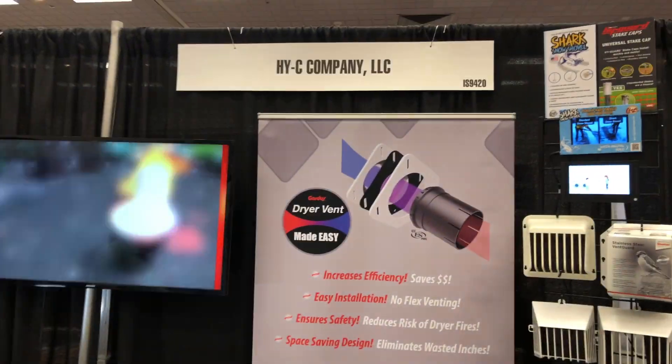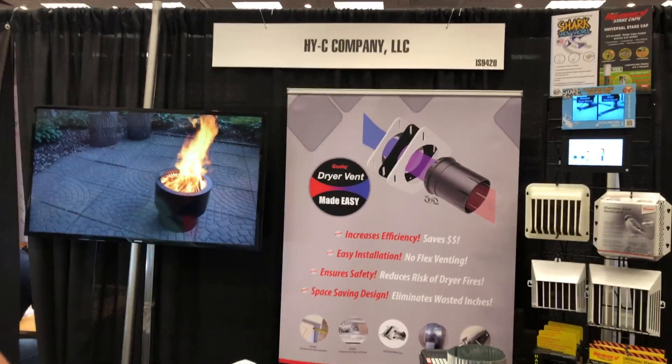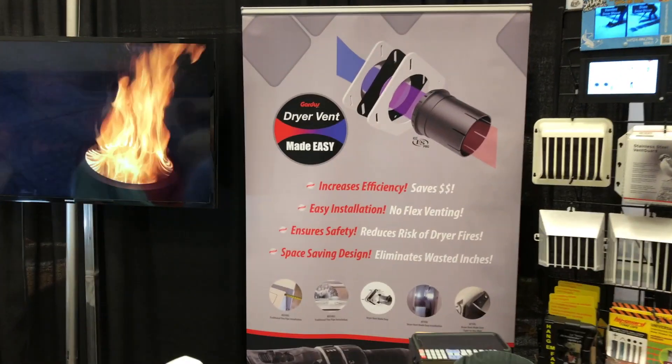We're at the National Hardware Show bringing you some of the newest stuff from this year's show. We're at the Hi-C Company's booth and we're going to look at the Gardas dryer vent.